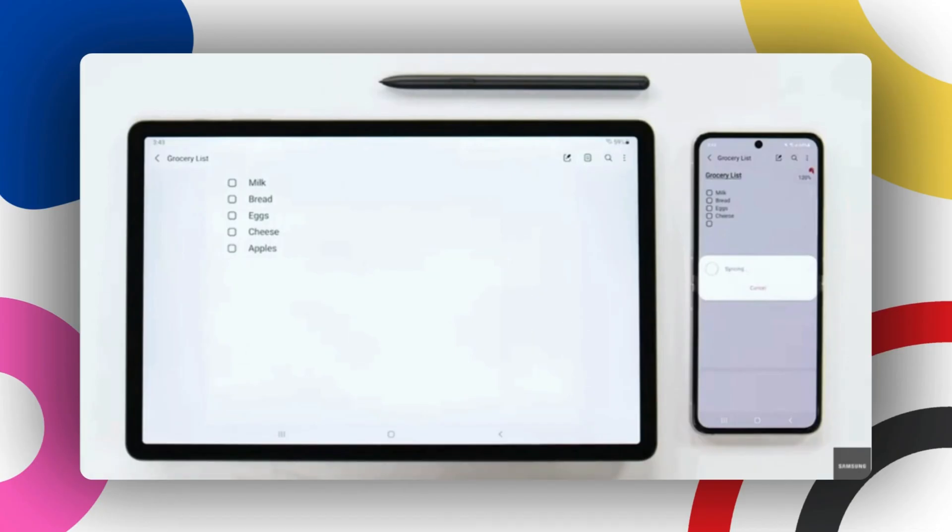Something really cool about Samsung's ecosystem is how Samsung Notes syncs easily across all your devices. Whether you're taking notes on your Galaxy Z Fold, Galaxy Book, or a Galaxy Tablet, your notes will sync automatically throughout all your devices. You could take notes on your tablet in class or a meeting, refer back to them on your phone when you're out networking, and then review them on your laptop when you're back at your desk.